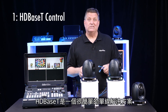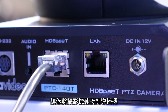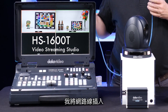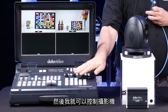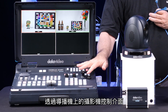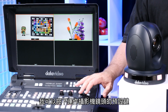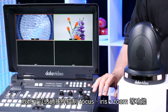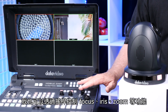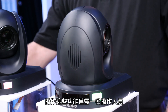HDBaseT is basically a simple one-cable solution that connects the camera to the switcher — in this case, the HS1600T. I plug that in and away I go. I can control the cameras through all the camera controls right here on the switcher. I can push a preset button that moves the camera around, and I can move it with the joystick — focus, iris, zoom — all the controls are right here with one operator.